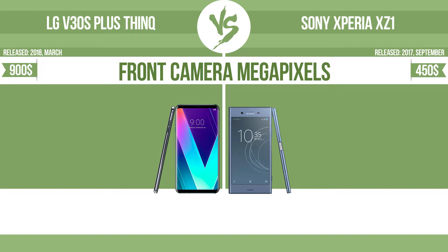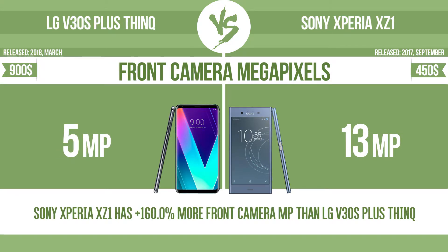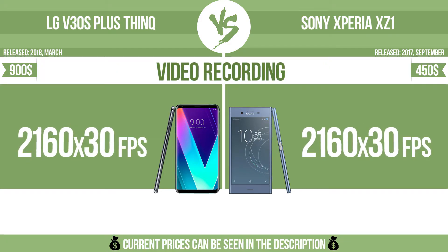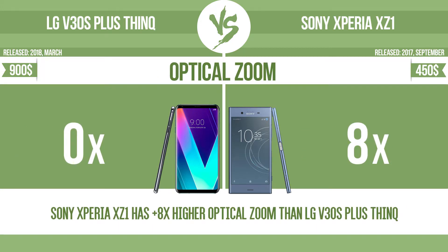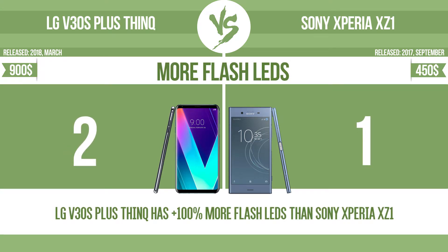Front camera megapixels. Video recording. Optical zoom. The zoom range is the ratio between the longest and shortest focal lengths; a higher zoom range means that the lens is more versatile. More flash LEDs. Multi-LED camera flashes use LED lights which have different color temperatures — warm light and cool light.